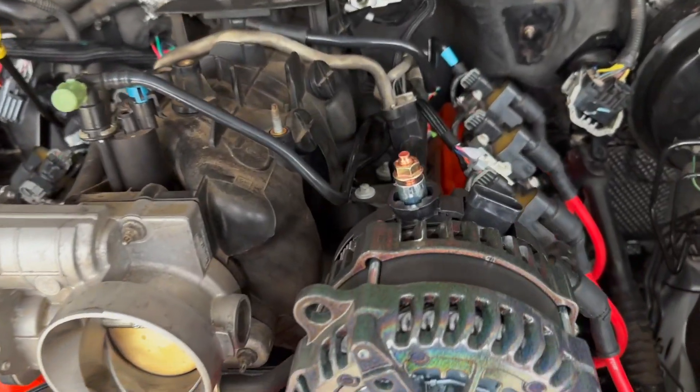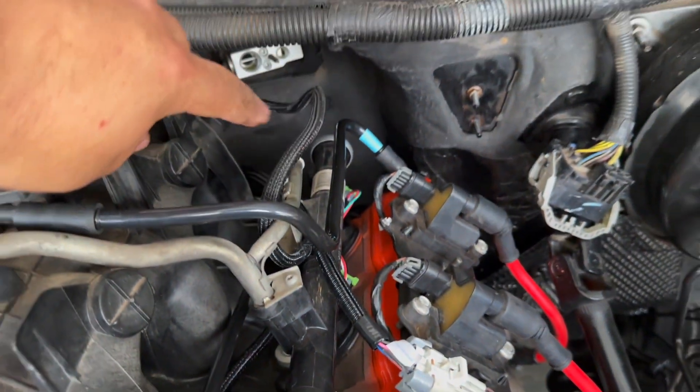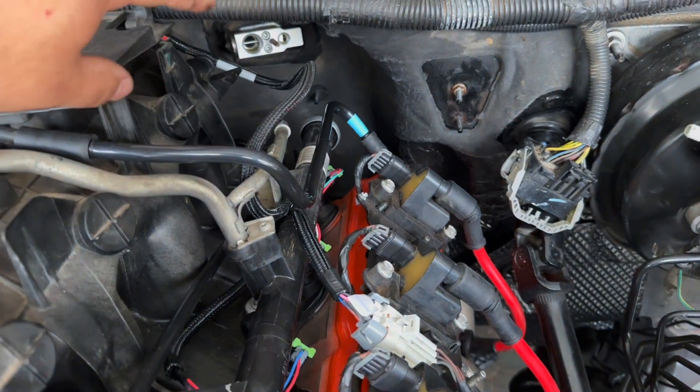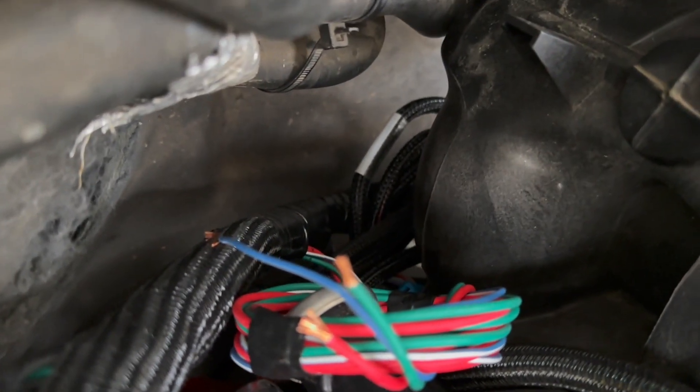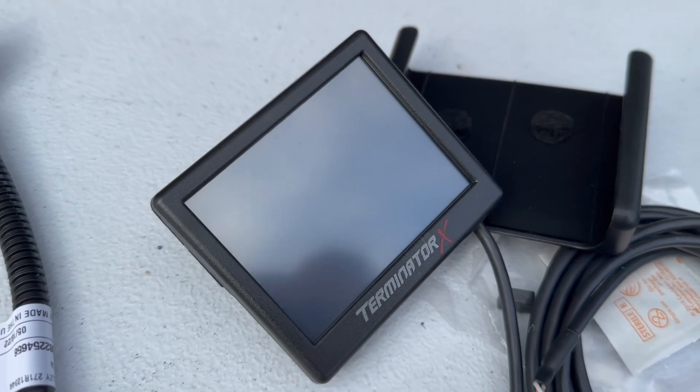All right. So as you guys can see, I went ahead and took a little extra time to tuck away some of these harnesses and make sure they were all nice and organized. I threw in the injector harness and connected that into the main harness. All of my sensors in the back of the engine are plugged in. I went ahead and ran the main harness over to the passenger side, because I'm actually going to house the Terminator system inside the cab just to keep it out of the elements.